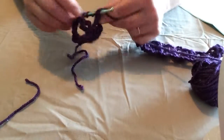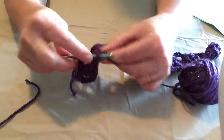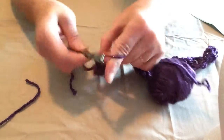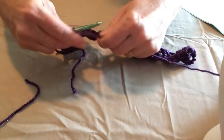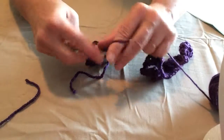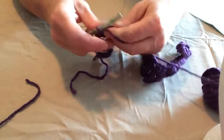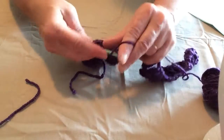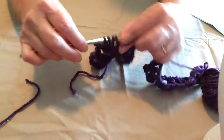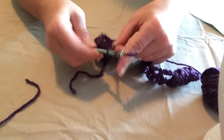Continue to work this all the way across. It's pretty much the same pattern as we did on the first side, except the chains are already prepared for us so we can go right into the center of our flower without having to count too much. Just put two petals in each hole.